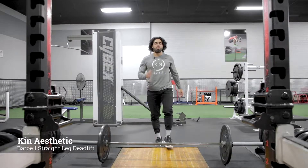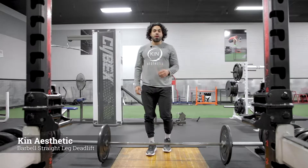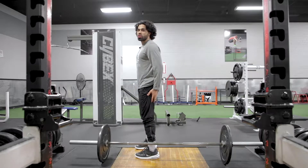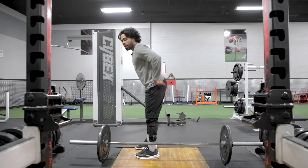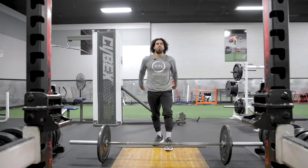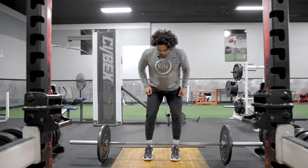Today we're gonna be focusing on the barbell straight leg deadlift. This movement is gonna be focusing on your hamstrings. We're gonna start in that straight leg position, hips are gonna come straight back, focusing on that pull from the hamstring — and this is exactly how the movement looks.